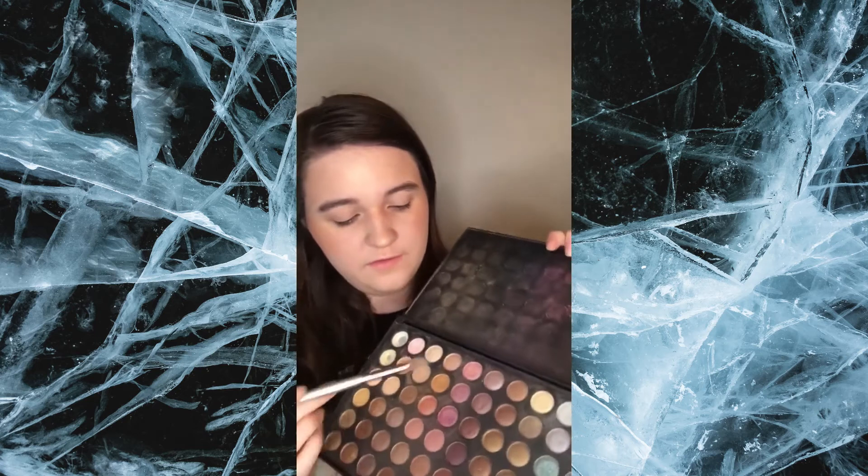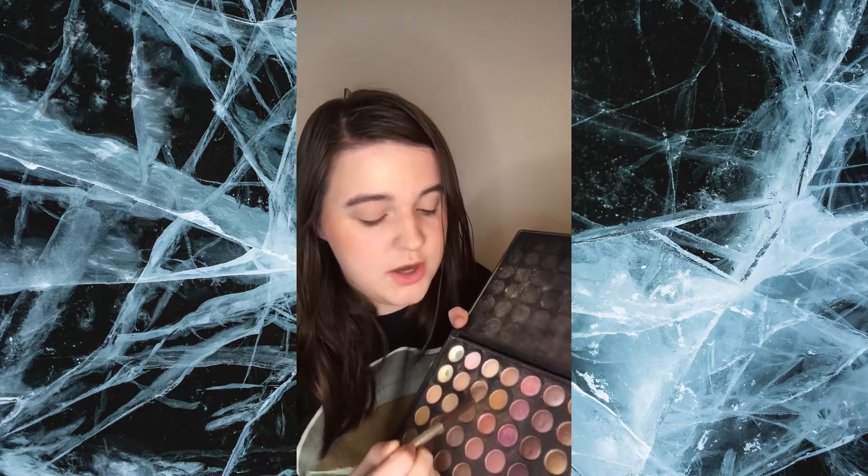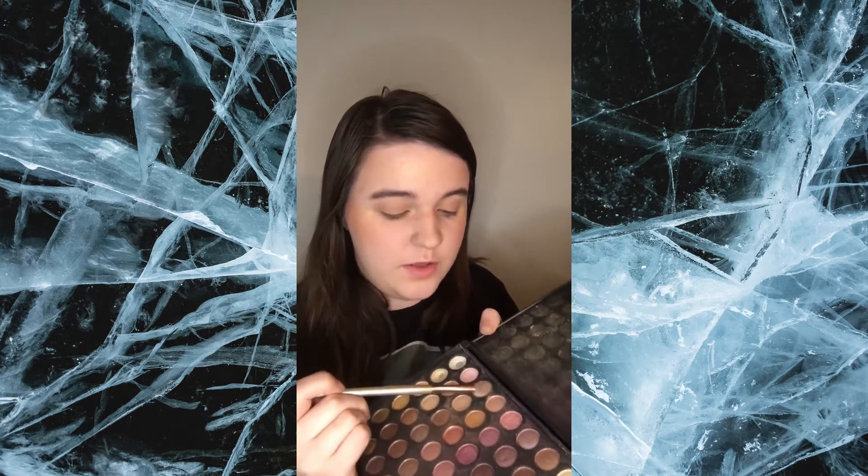Now I'm going to be doing my eyeshadow. It looks like she's not wearing any, but I'm just going to do a little bit to make it look how I want it to. The first color I'm going to be using is this light brown — I'm just going to be using it as a base. Now I'm going to be putting on a slightly darker brown right under it, going on my lid. Then I'm going to be taking that first brown and going right under my eyes because she does have some dark circles under her eyes.